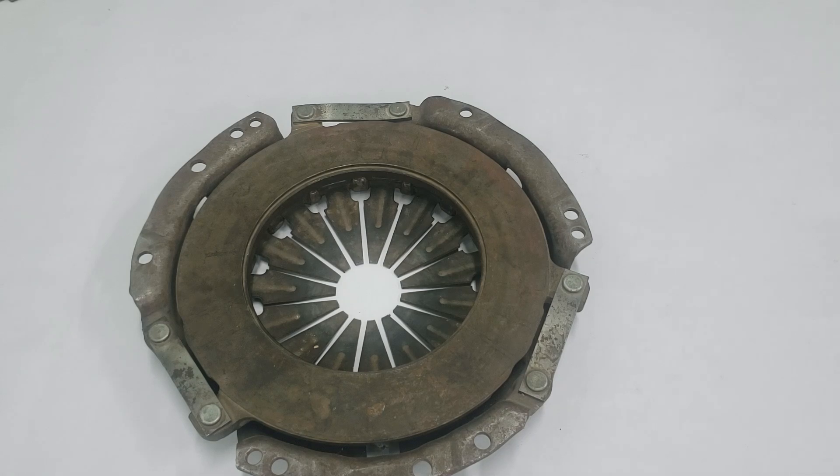In other variations, these six fingers are bent upwards, while weights are attached to the outer edge of the diaphragm. This centrifugal effect assists spring pressure at high RPMs, providing stability when you need it most.